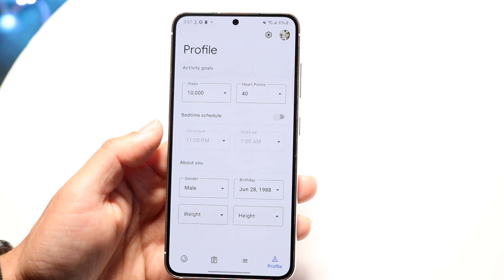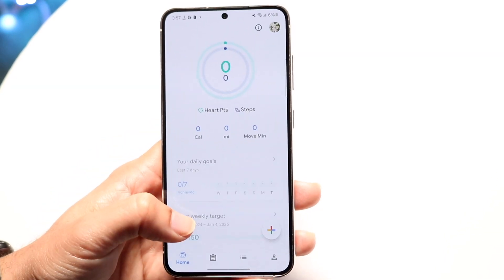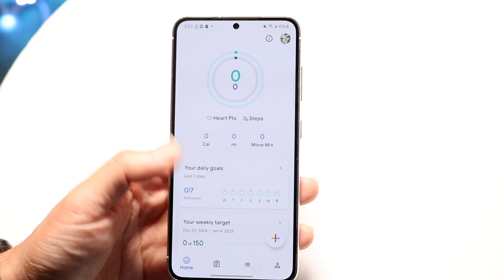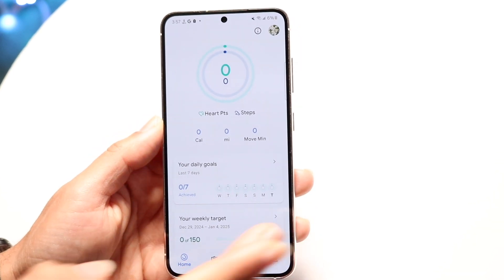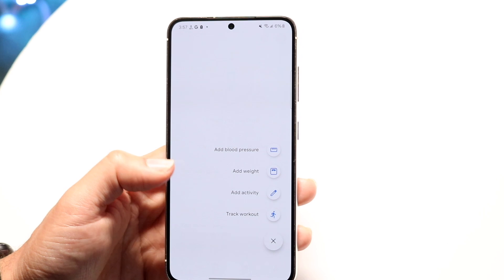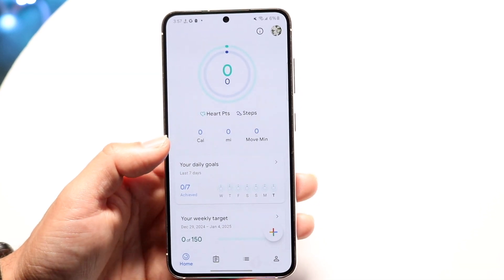So at the core, that's basically how you use Google Fit. The biggest thing you're probably going to do is go through and see how many steps you have, see your workouts, and then add any measurements you want — like your blood pressure, your weight, anything like that you can add right here.